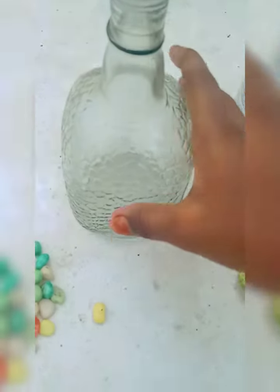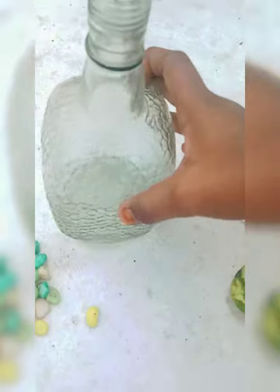Let's take a bottle and wash it. Now this bottle is clean.